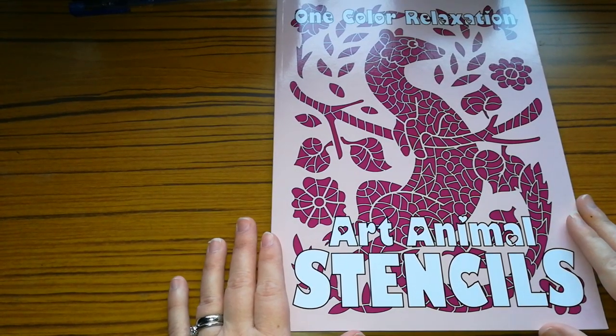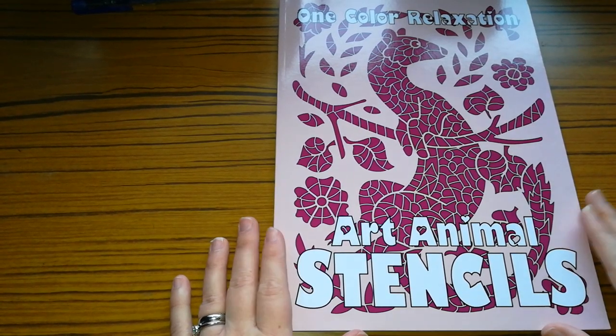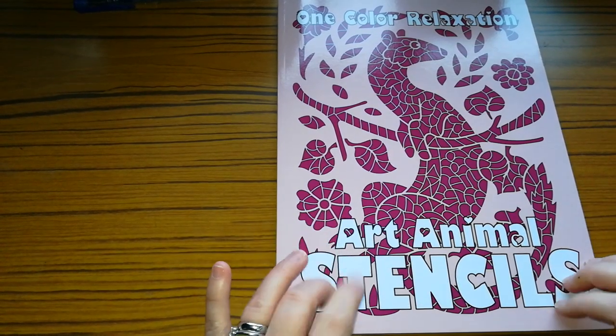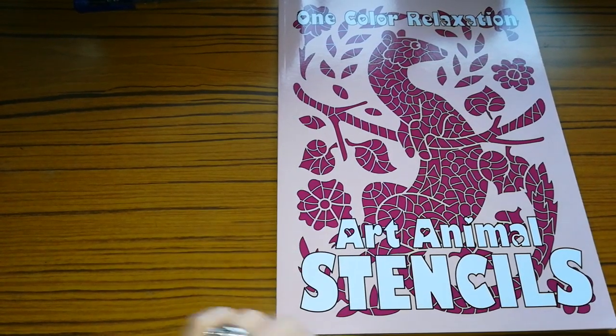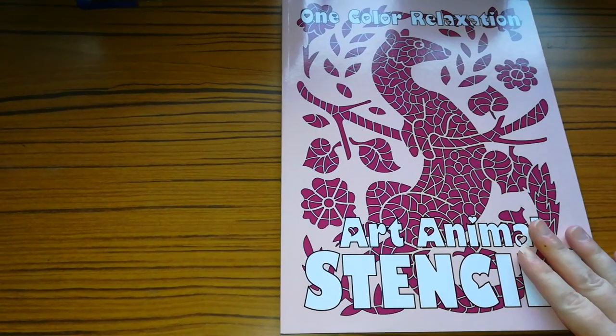So today I'm going to be doing my adult colouring book, the Sun Life Drawing Collection, and I'll be showing you the adult colouring books that I have in the collection. So we'll start.